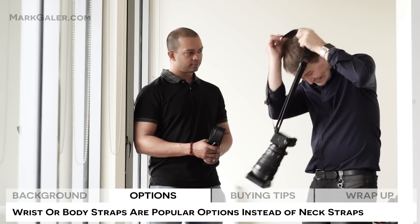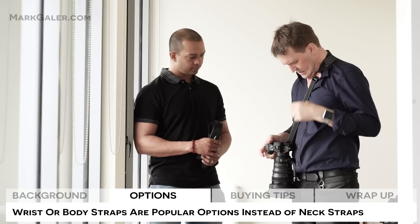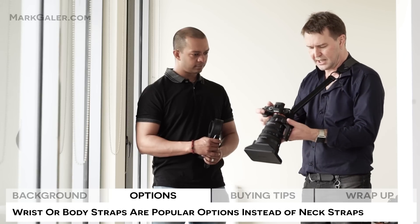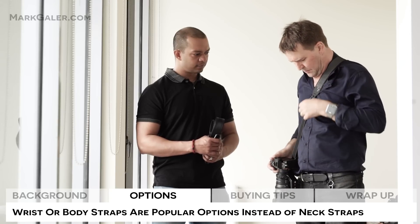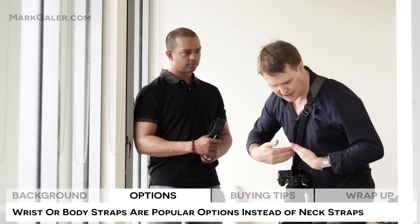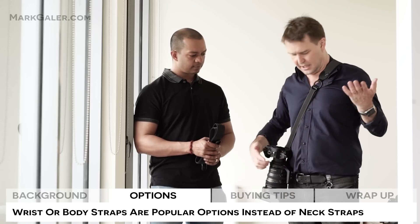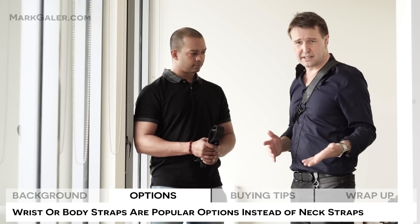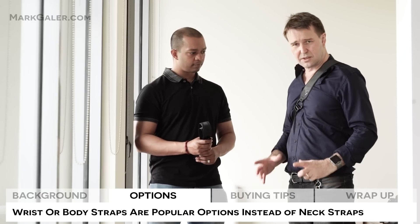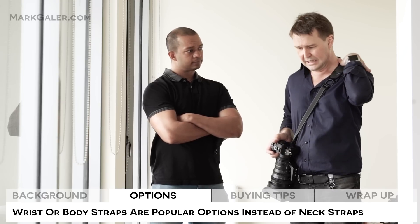I'll put this on and show you how this actually works. This is the Joby, but Black Rapid and Peak Design pretty much work in a similar sort of way. This is tight into the body now, but as I raise the strap it lengthens, as you can see. Then I can lower the camera and pull it tight again. When I lock it off, if I lean forward, the camera doesn't swing out and bang into walls or anything to damage the camera. It stays tight. I can also move this around so it hangs quite close in to the back. This for me is a much preferable option than just the neck strap. And if you are shopping for these, you can get these with increasing levels of support on the shoulder, depending on how heavy the gear can be.